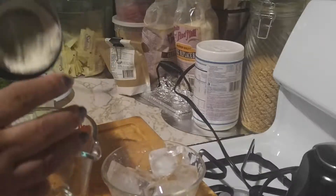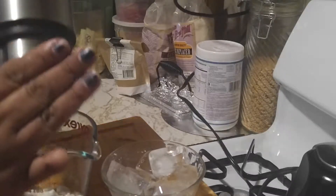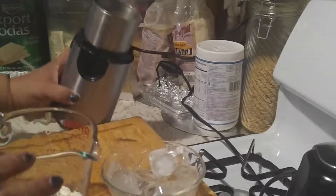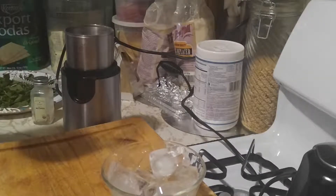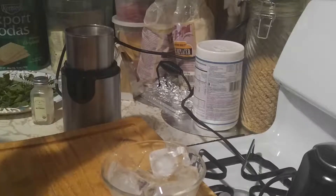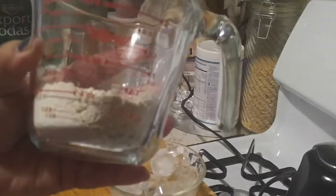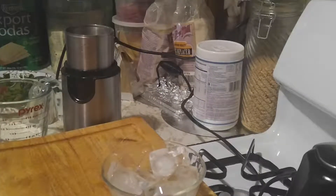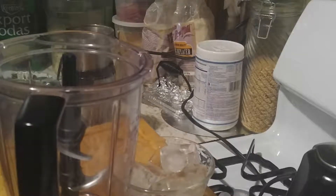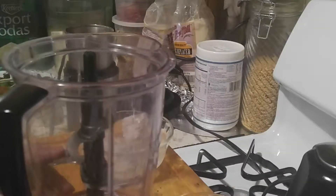Now I'm going to put it back into another container. It comes down to about two-thirds — I don't know if you guys can see that. Now, in our Ninja blender, we're going to pour our liquid first this time.